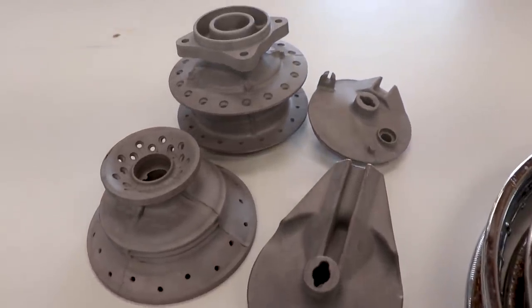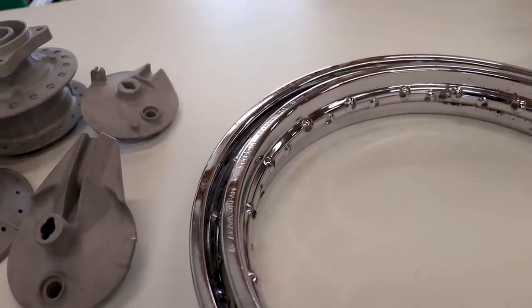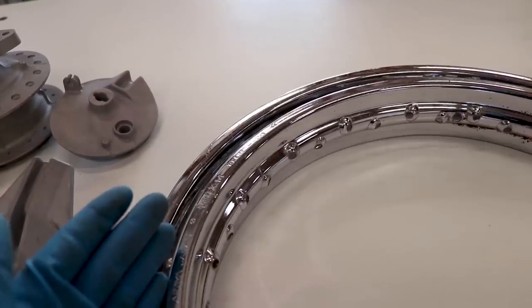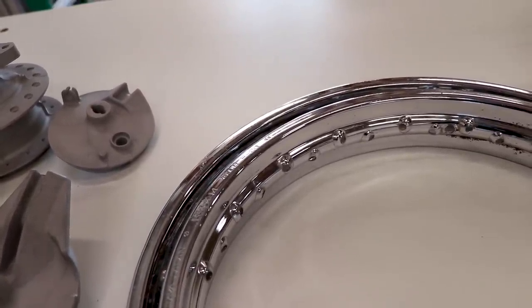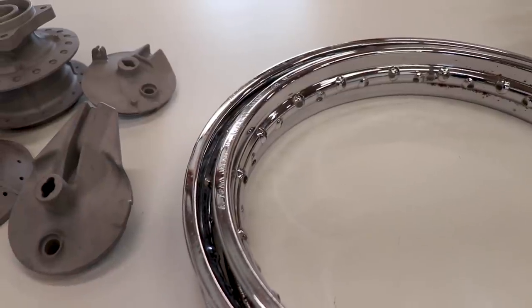I've got the hubs all sandblasted. And now for the rims - since these are chrome plated, I want to use a more aggressive media, something like 60 or 80 grit aluminum oxide. Now the media is not going to actually strip the chrome off the rim, it's only going to etch it. I've done this time and time again on chrome rims and it's always worked really good. Just powder coat right over the etched chrome and there's no issues there. So I ended up sandblasting only the inside part of the rim here.